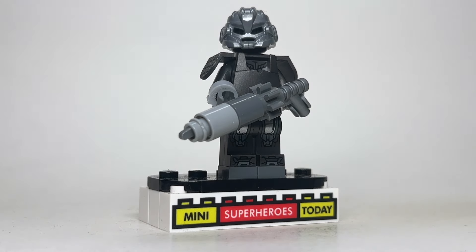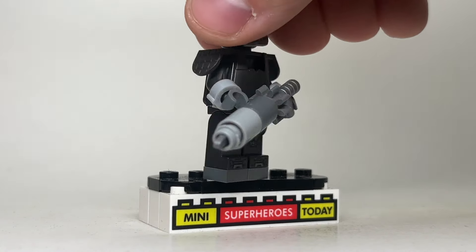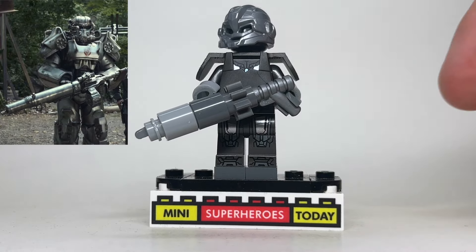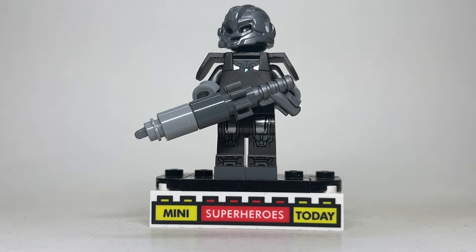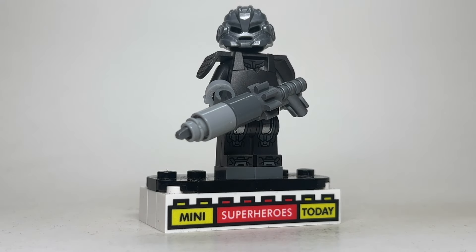I used the handcuff method there, which is where you take a pair of handcuffs, cut the chain off, then put the cuffs back on the wrists to make the hands look a little bit bulkier. For the gun, I just went with my own design here, using a long silver harpoon with one of these gear pieces, then some Technic pieces with Technic tubes on the inside, just to make the gun extra bulky. Honestly, I think it came out looking almost exactly like what we see in the show, and I'm super excited about that.